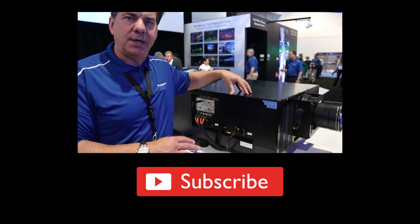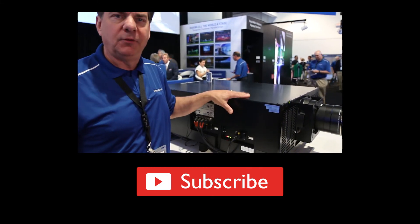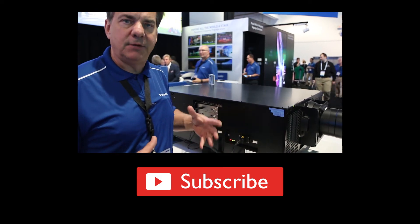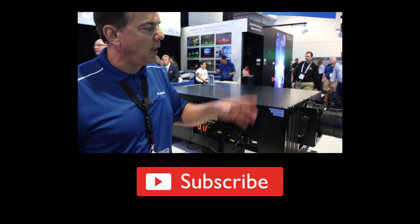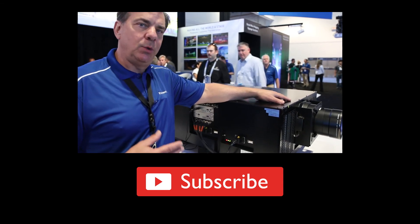This is Clayton with Guys and Gear TV. Thanks for watching my video on Panasonic's Ultra Short Throw Lenses and Laser Projectors. If you liked that, check out another Panasonic video I shot at Infocom about their upcoming 30,000 lumen laser projector. Like, comment, and subscribe.